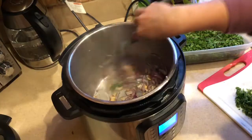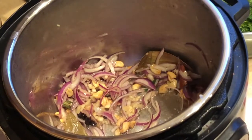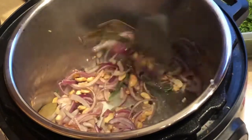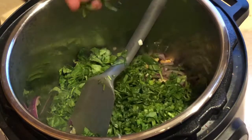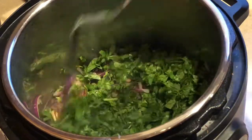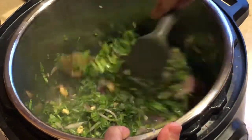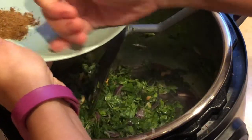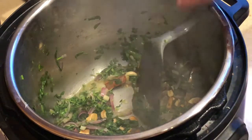Let's add the onions. Once you see the onion is translucent, add the chopped fenugreek leaves — I'm adding about two cups of fenugreek leaves. Give that a good mix. Time to add salt — one tablespoon of salt. Once you see the fenugreek leaves are wilted, move on to the next step.